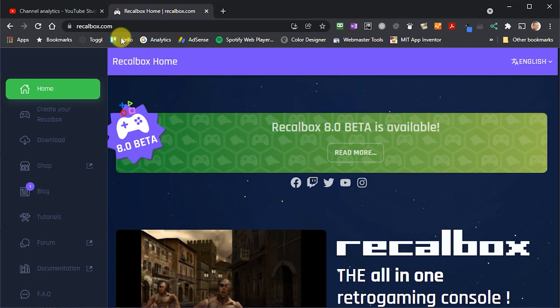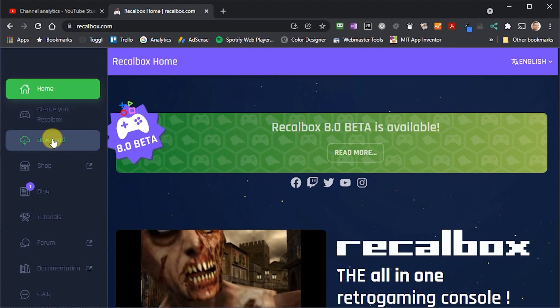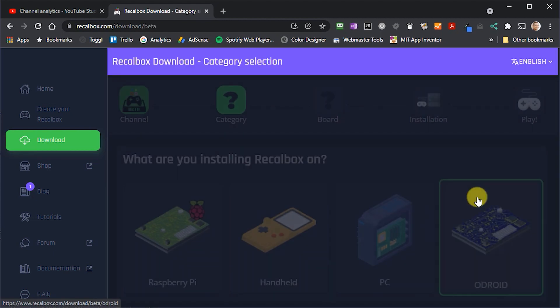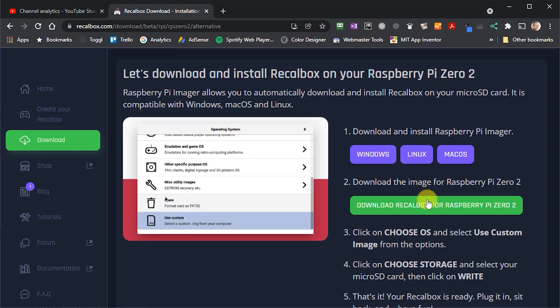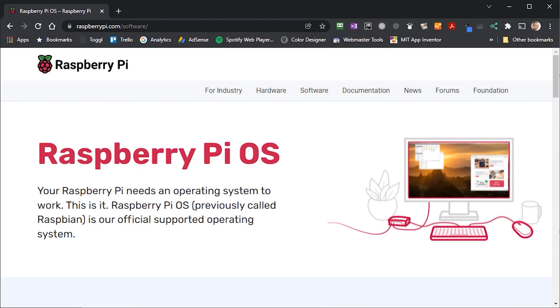Although Recallbox is an option on the Raspberry Pi Imager app, version 8 is not. To install this, we'll need to go to the Recallbox website — I'll put links in the description below. Once you're there, go to the Downloads page, select the version 8 stream, then the Raspberry Pi, and then the Raspberry Pi Zero 2W image. Once you download that, you'll need the Raspberry Pi Imager app, so if you haven't already installed it, go to the web address shown and download and install it.